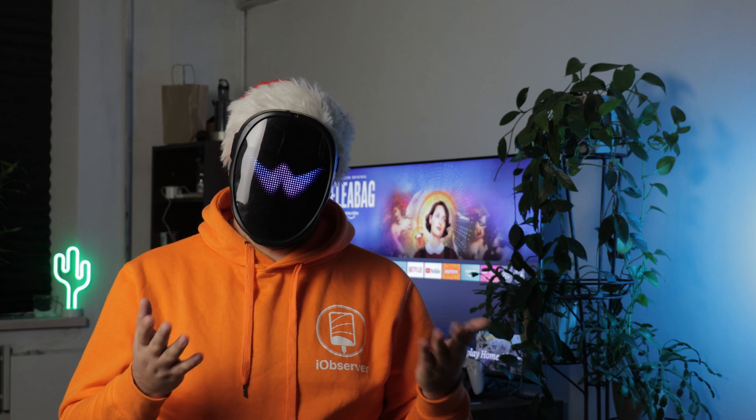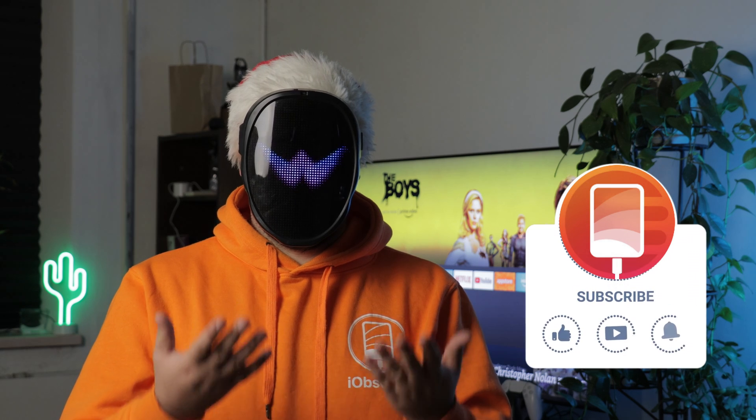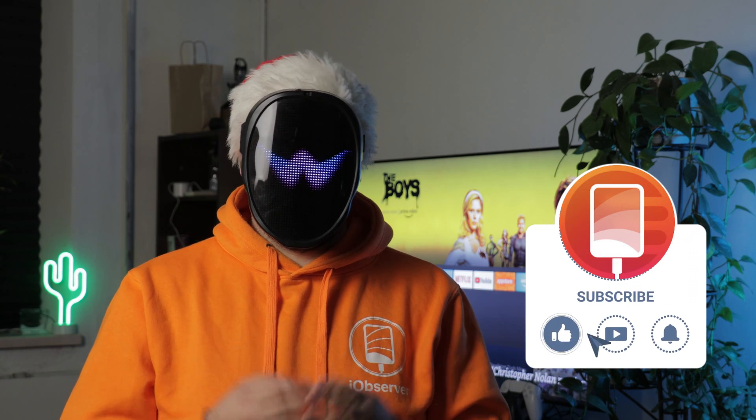We covered a lot in today's video on how to mirror iPad to smart TVs using a few reliable wireless methods and one wired backup method. Let us know what you think of these methods for mirroring your iPad to a TV, and leave a comment with some other options we missed. Until the next video, keep casting, and thanks for watching.